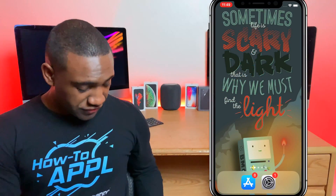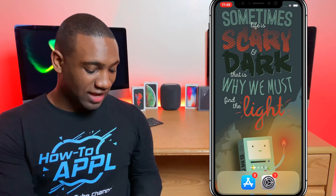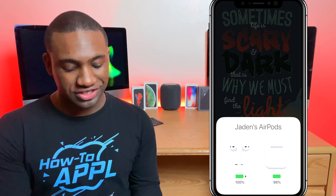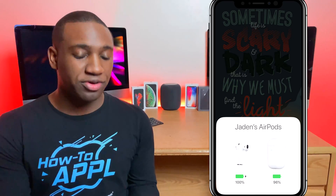What's going on everybody, this is Jayden with How to Apple, and in this video I'm going to show you how to reset your Apple AirPods to factory settings. First of all, I'm going to show you that these AirPods are connected to this iPhone — I'm going to open them up and as you can see it pops right up on the screen and says Jayden's AirPods.